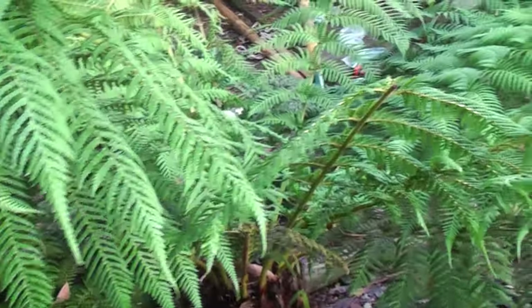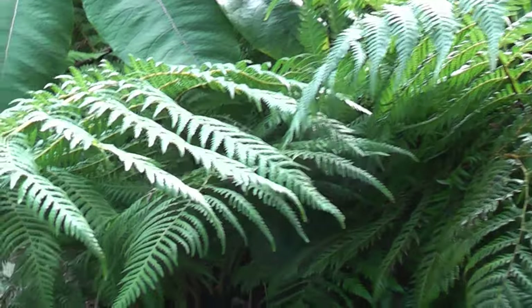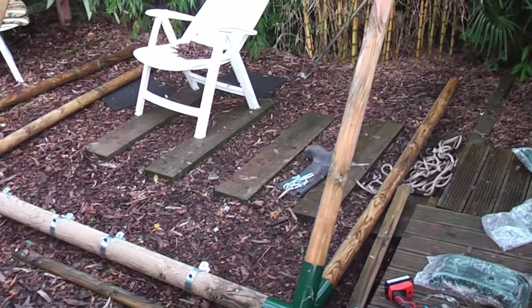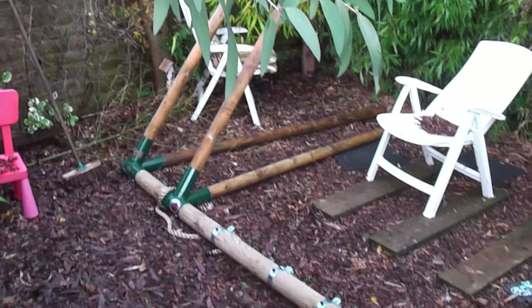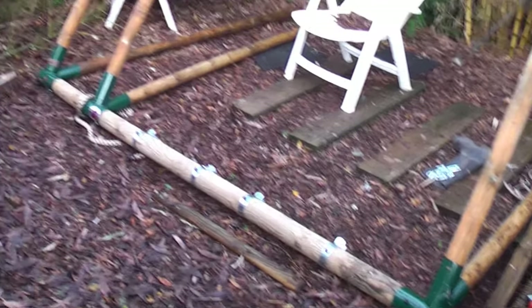Here we are with some more tree ferns, completely unfazed by the minus 2.7 we had. But we'll protect the centres as I've just said. At the end of the garden I'm doing a bit of a play area for the children — I've just started with this swing and climbing area, and I'll get that completed before it gets dark hopefully.